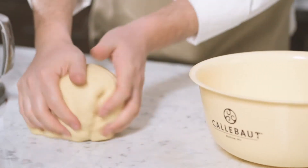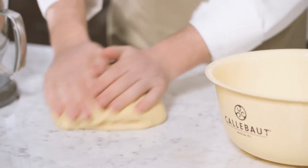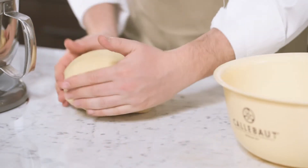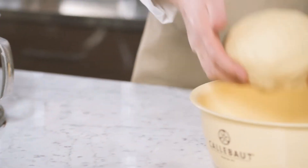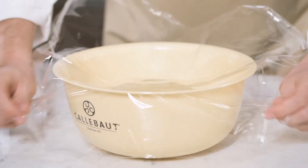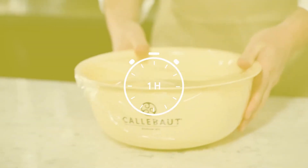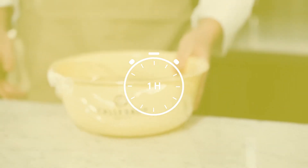Once the dough is ready to come out of the mixer, you can place it on the marble or a work table and eventually place it into a bowl with a plastic cover film. Place in the fridge for one hour before using the dough.